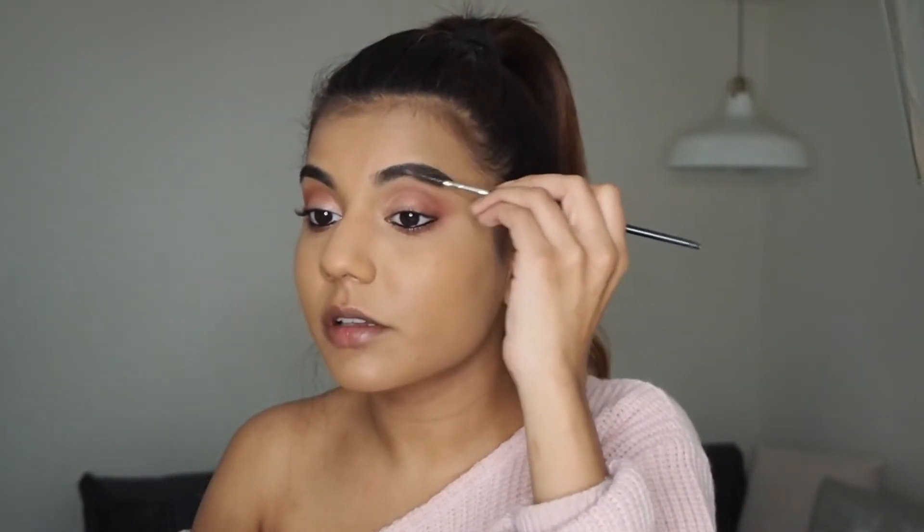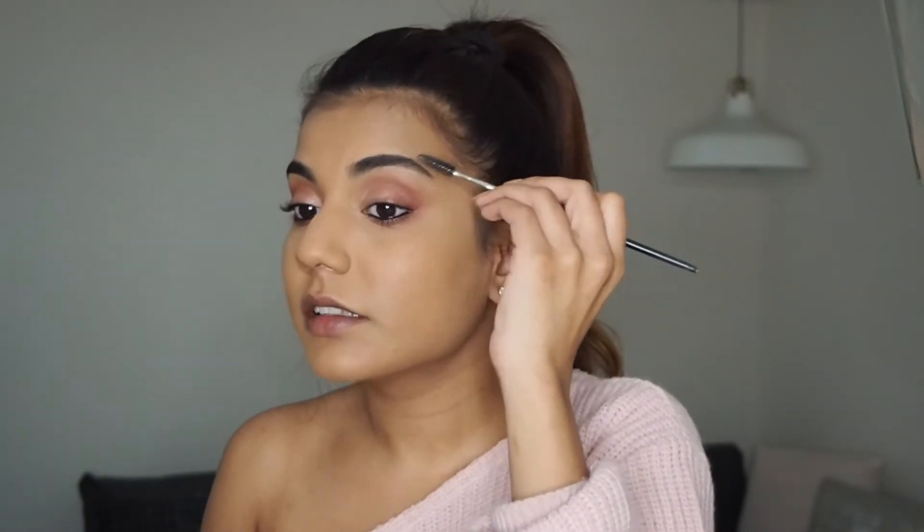I'm then going to tightline my upper and lower lash lines. I also like to give my brows a quick brush before filling them in, just to get rid of any extra foundation or powder.